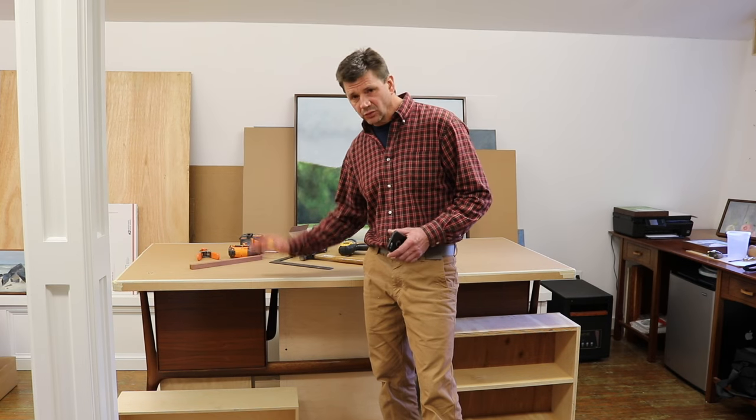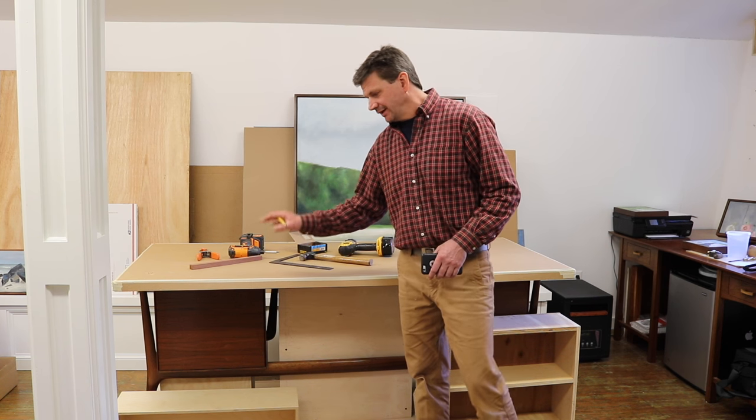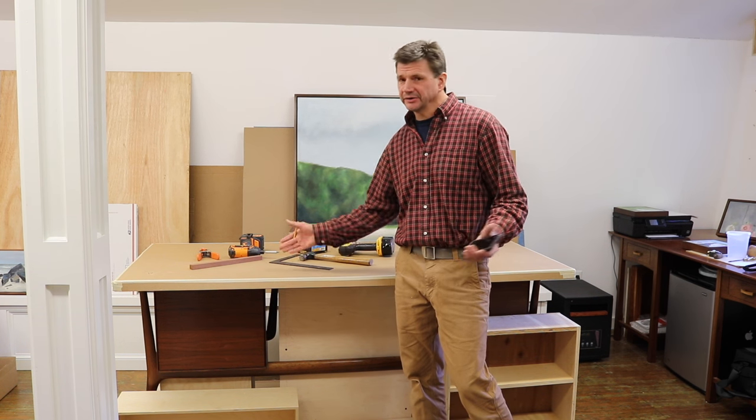I'm really happy with the way this turned out. I've got a lot of good storage space, a nice big work table, and I'm storing this desk — for I don't know how long.